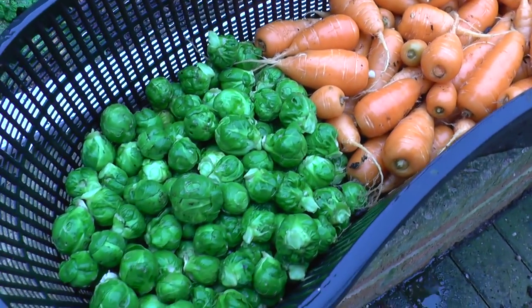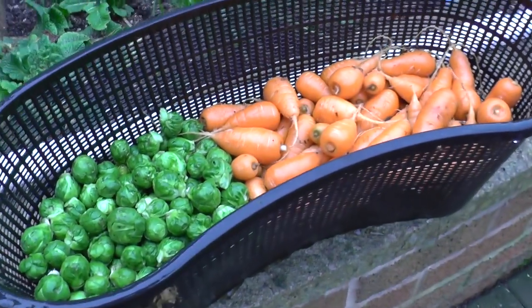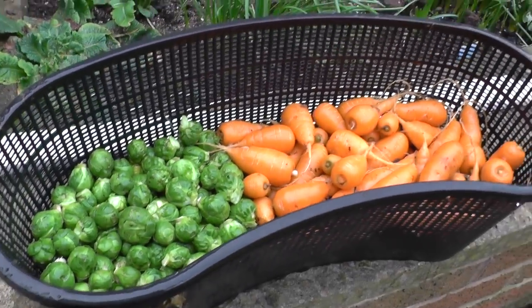And on the other side we have the remaining few small buttons off the sprouts. This here is an aquatic basket, what you have in a pond for plants. I find it ideal for putting the veggies in there and giving them a quick wash.